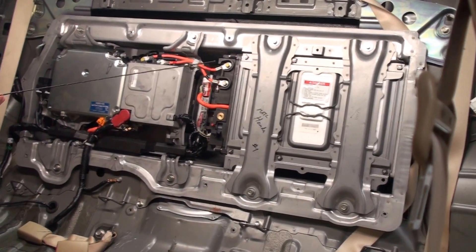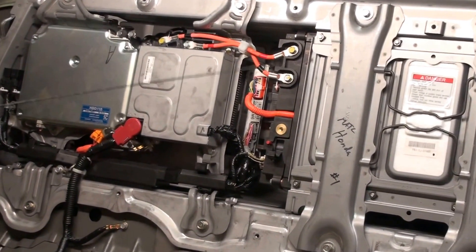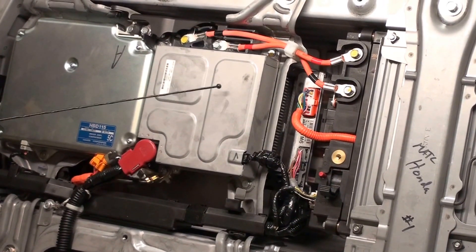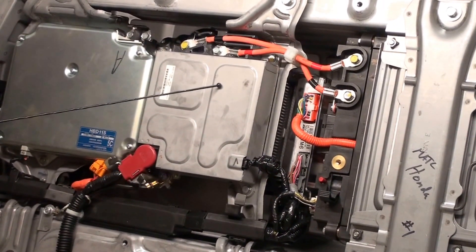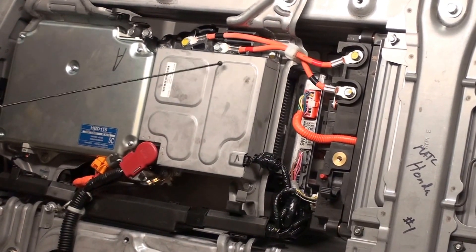Moving over here, you can see the high voltage cables that connect the battery pack over to this unit called the DC to DC converter, which takes voltage from high voltage down to low voltage to run the 14 volt system on the vehicle.